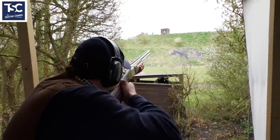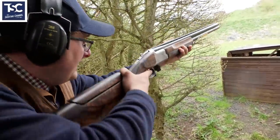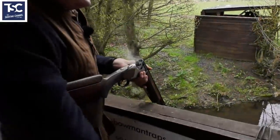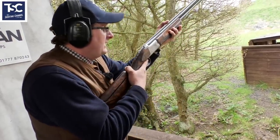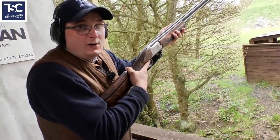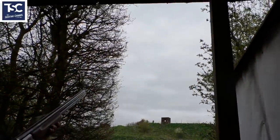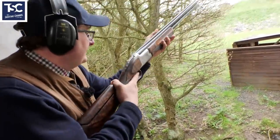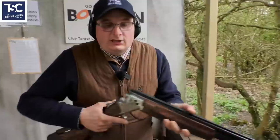I close the gun there and mount the gun. Even with the driven I'm not rushing because I want to kill everyone, so you take your time. When you shoot the gun, shoot the target in the appropriate place - the easiest place where you kill that target. Close my gun up and that's how you would shoot a going away bird and put a going away bird together as a pair.